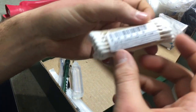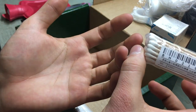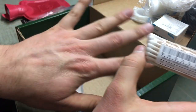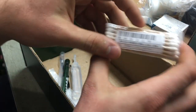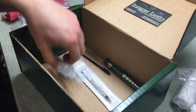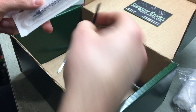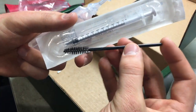Here we have quite a few Q-tips — and don't mind my elephant skin, my hands are super dry in the winter here — it's just unbearable. Here we have a nice pipette, and then lastly here we have some saline solution and a small syringe.